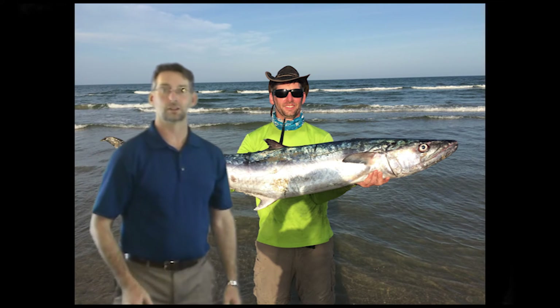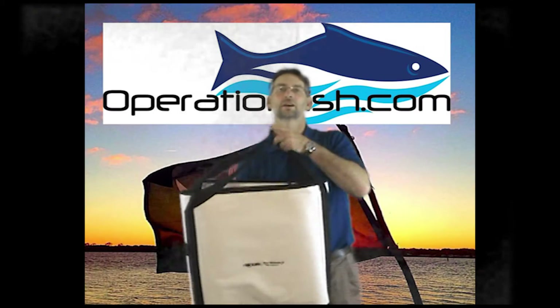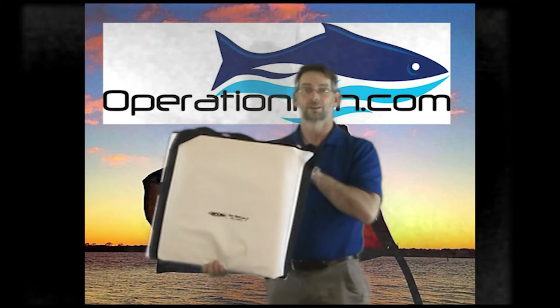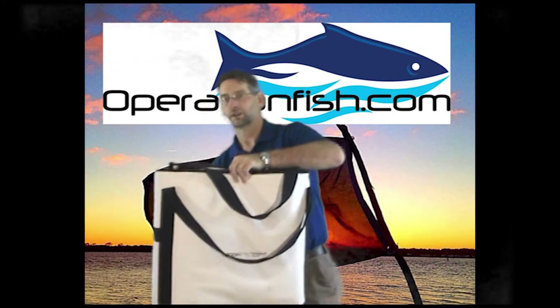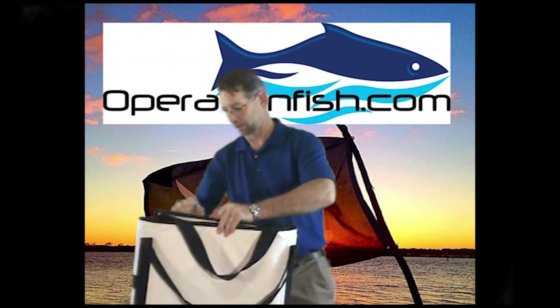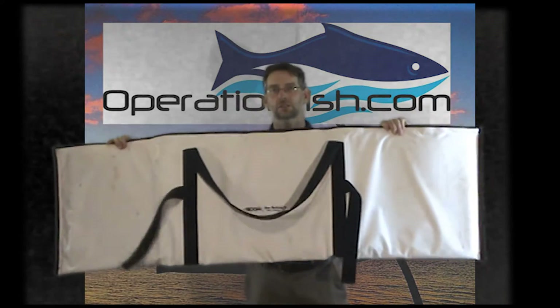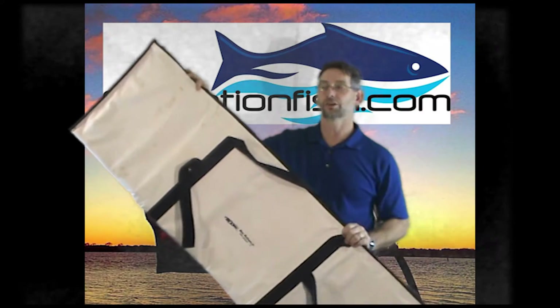I've come up with another option. What if we go with this fish bag right here? I know it looks small, but that's because it folds up. Check this out — nice and small, behind the seat, put it anywhere. It has a velcro strap, and we have 60 inches — 60 inches — for the Boone Pro Series fish bag.